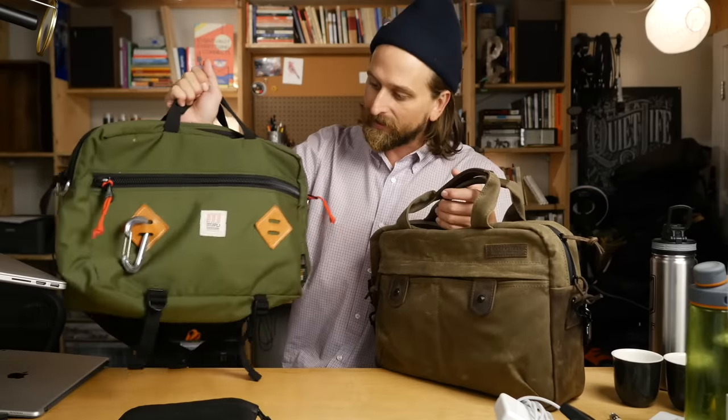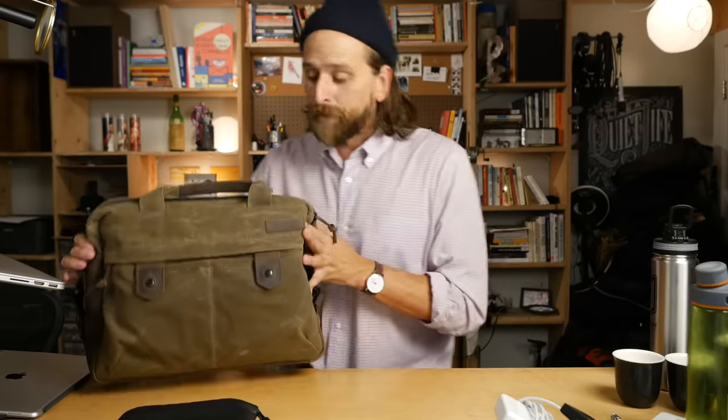That is the Bolt Messenger Bag from Waterfield Designs. Some of my favorite well-designed bags come from these guys because they're just really considered. You can use the link below and it will support the channel if you purchase the bag because you watched this video. Please use my link below - it helps support the channel.